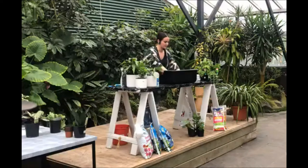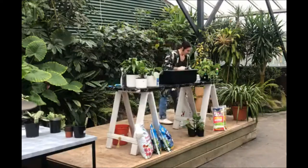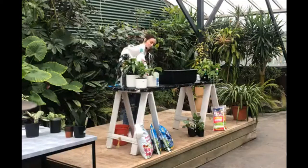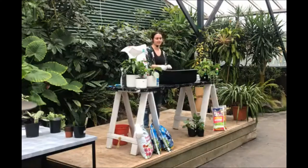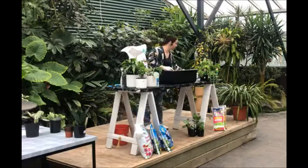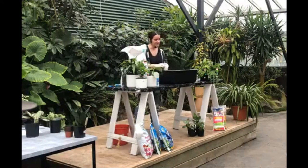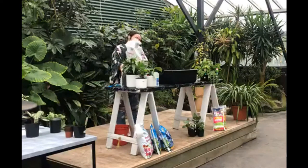We're going to start by making a nice general potting mix. You've probably all bought a bag of potting mix. This is absolutely amazing for plants you're planting outside — bedding plants, annuals, vegetables. It's got water-retaining properties and fertiliser that will feed your plants for about three to six months. It's a mixture of sand, bark, and actual soil.